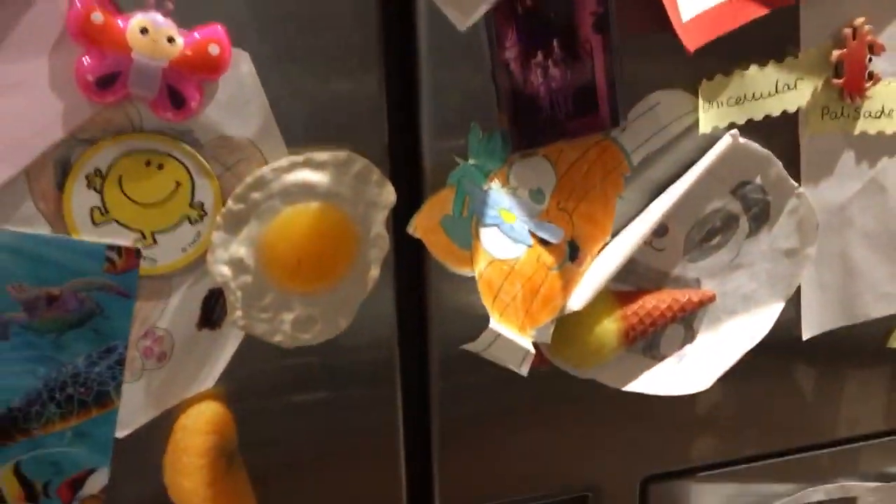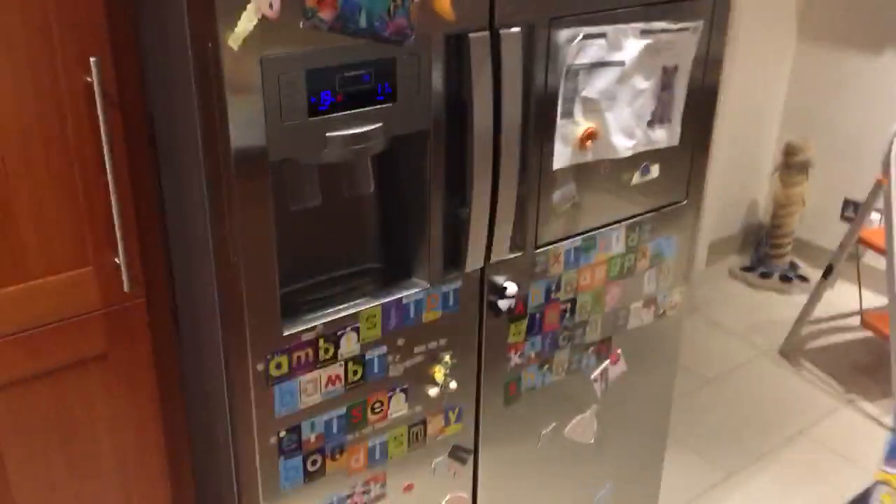Hello, this is my Samsung freezer, side-by-side American style. Excuse the mess on the fridge, and it's got one of these little hatches here.